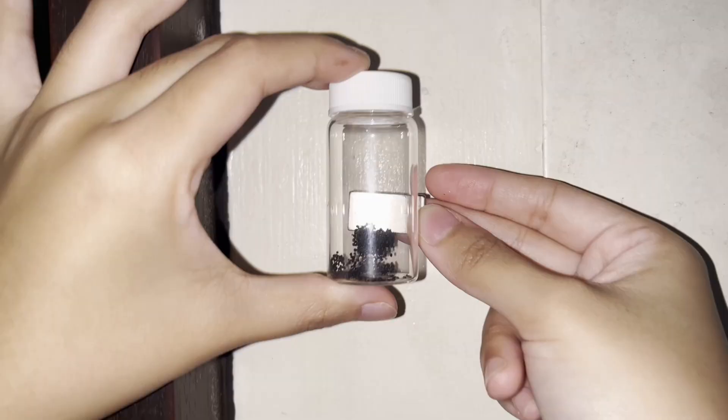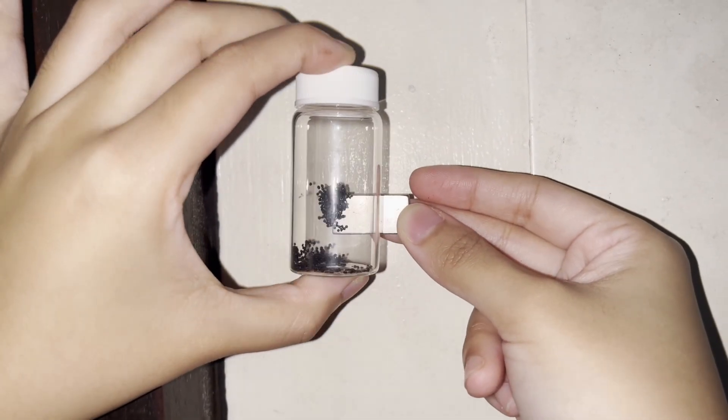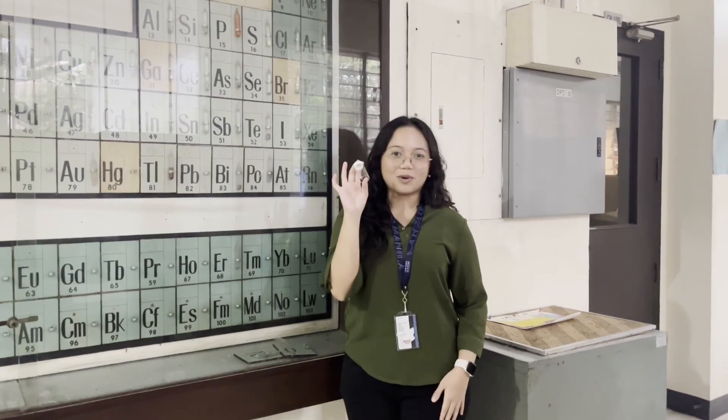Hi, I'm Shami Sala, a chemistry and material science undergraduate at De La Salle – Manila University. And I make tiny magnetite beads to help make our water safe.